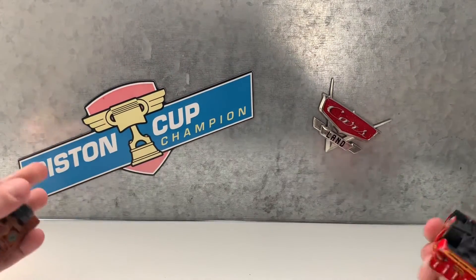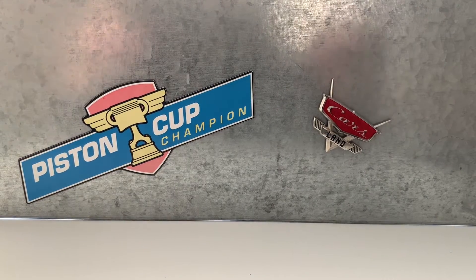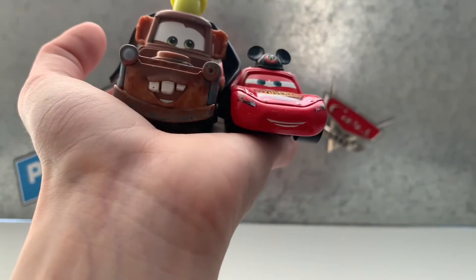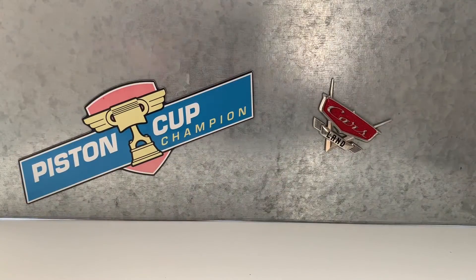So if you want to get these, head over to Disneyland — I think it's Florida and California. You'll probably find these there. I don't know if they sell them anymore, but I know they were at least Disney Store exclusives. I hope you guys liked my video — see you guys, bye bye!